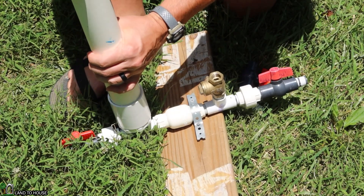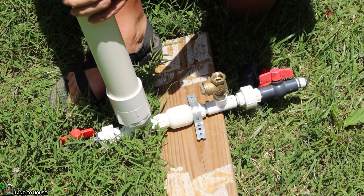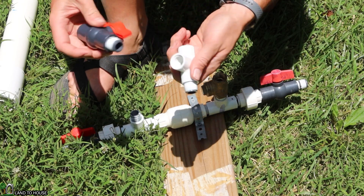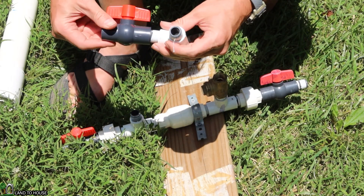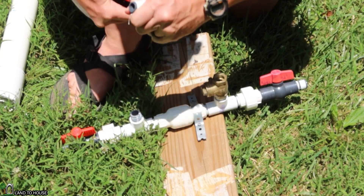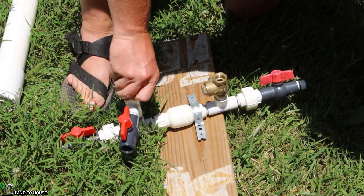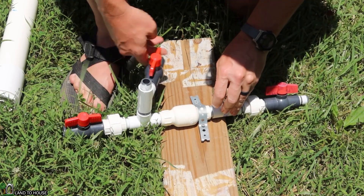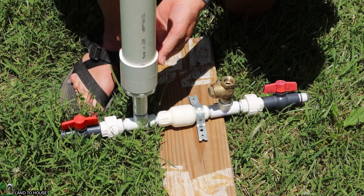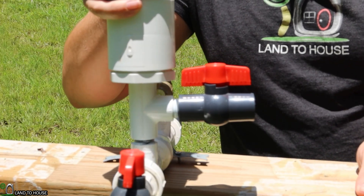Simply unscrew the pressure tank right down here. Then you take that T — I've got a ball valve with a threaded T and I can make sure I get all of those nice and tight. Then this piece just threads onto that previous pipe. And then just reinstall your pressure tank. There's a closeup of what that looks like.